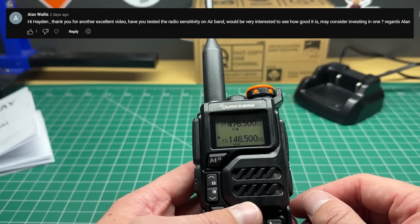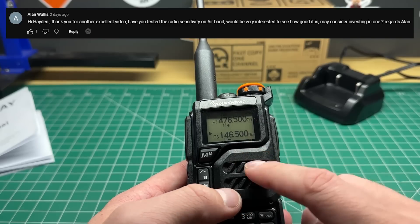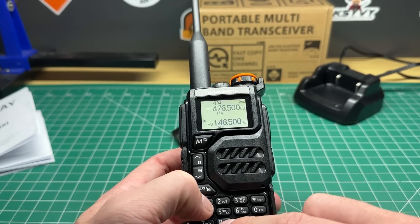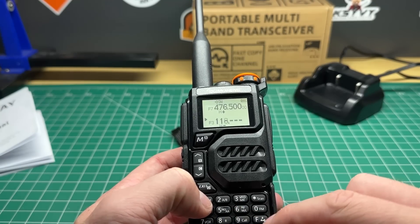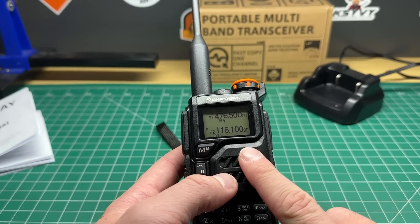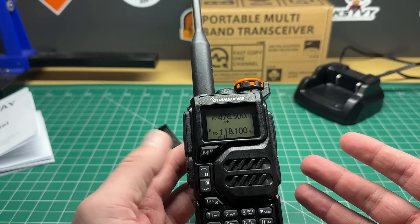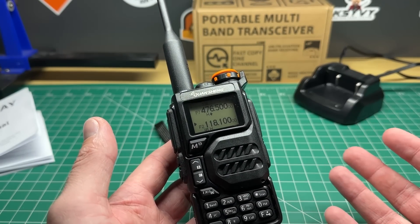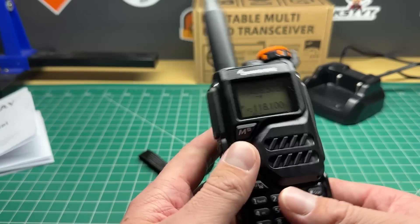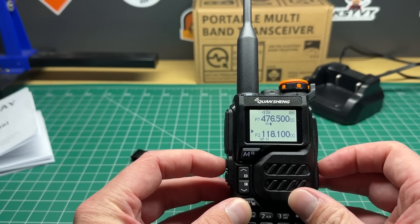Alan asks, have you tested the radio's sensitivity on the airband? We can test the radio sensitivity on the airband, or we could just do a very simple test — let's dial up my tower frequency and have a listen. Someone mentioned that the quality of receive on AM is pretty poor. Now I am downstairs here, probably about five miles away from the tower, and it's slightly blocked. I'm going to use the standard antenna and let's see if we can hear what the tower or AM aircraft sounds like.